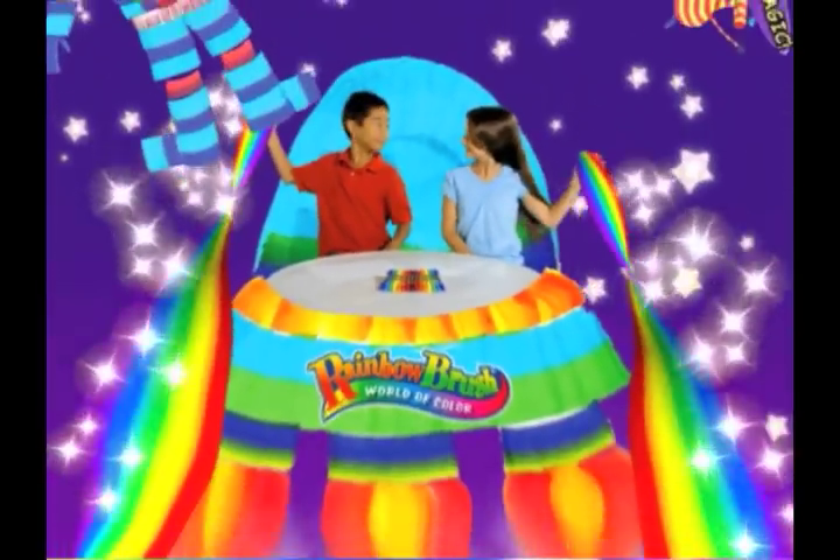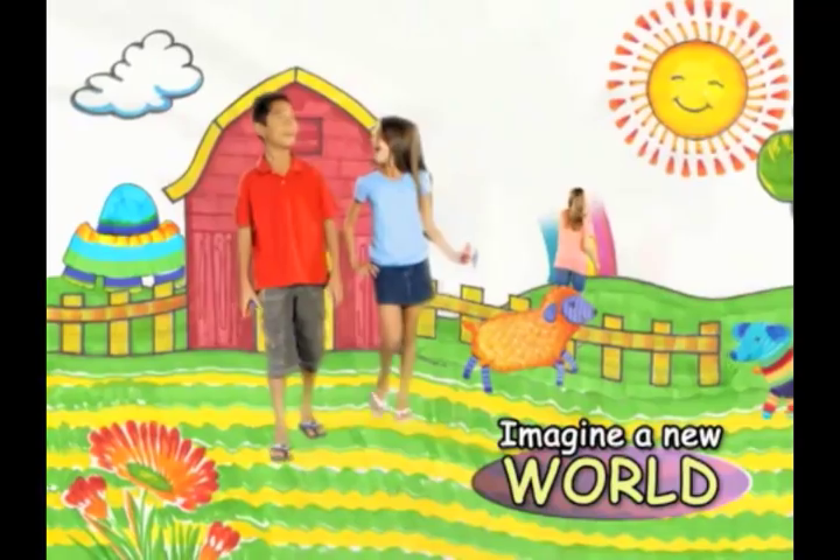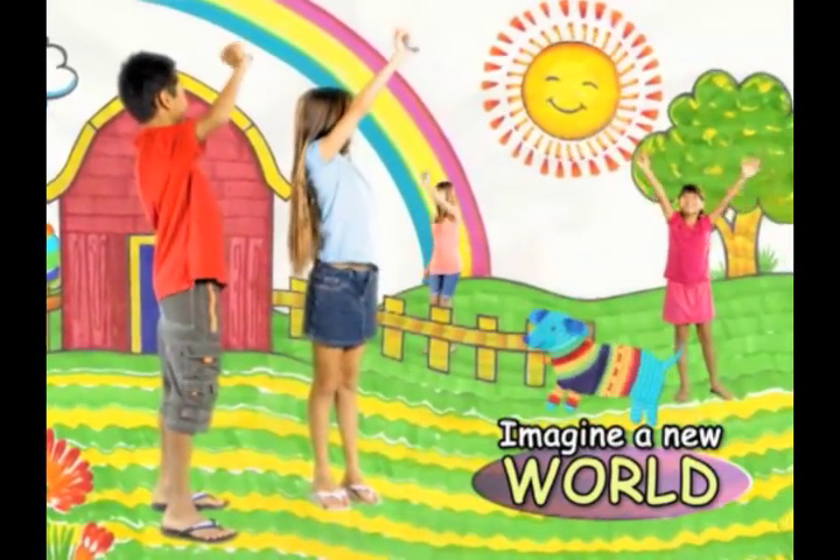So blast off and feel the color rush! Experience the magic of Rainbow Brush! Take your imagination to a whole new world! Rainbow Brush makes art fun for every boy and girl!